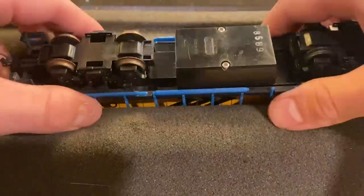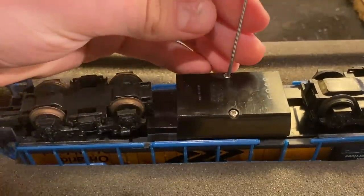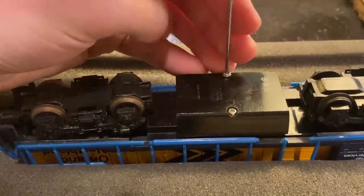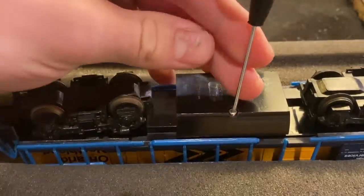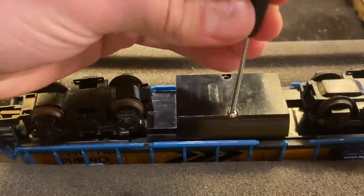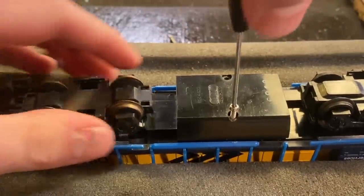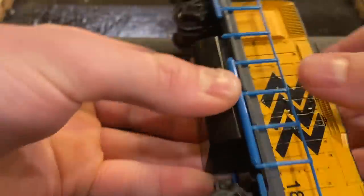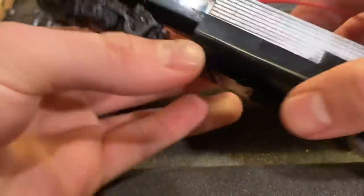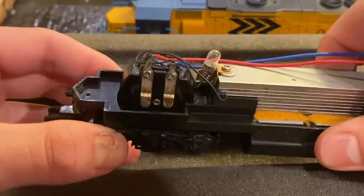We're going to start off by removing the shell of the locomotive. This is a pretty easy process on almost any old Lifelike or Bachmann locomotive. On the GP40s, you just need to remove these two screws on the bottom. On the F units, there are two clips on the side that you kind of pull up. We'll just take those both out, and then we are inside — and this is where we're going to be focusing our efforts today.